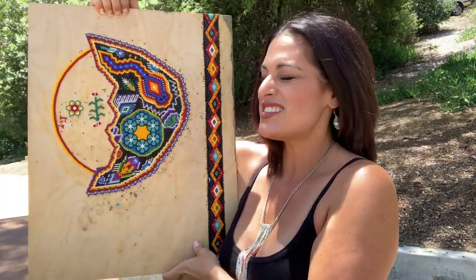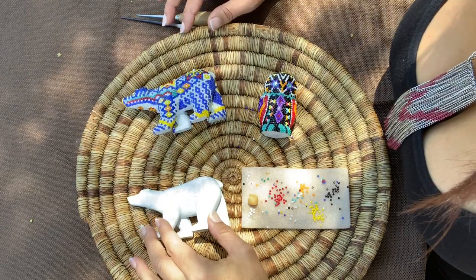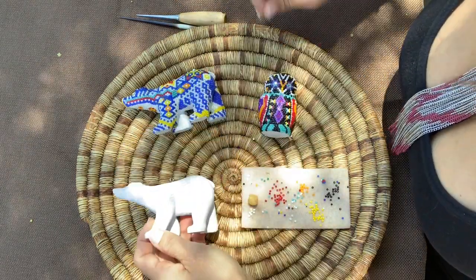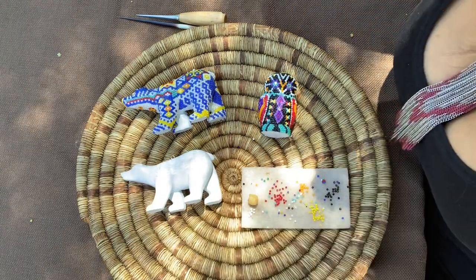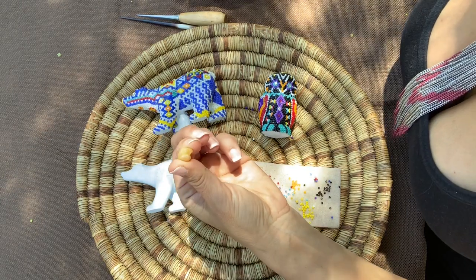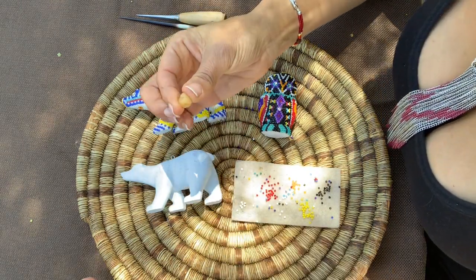But I love it. It's something I can do while I listen to audiobooks and relax. So what's needed for this kind of art is some kind of surface — a form, a board, a shell, or even a gourd — and a mixture of beeswax and pine pitch.